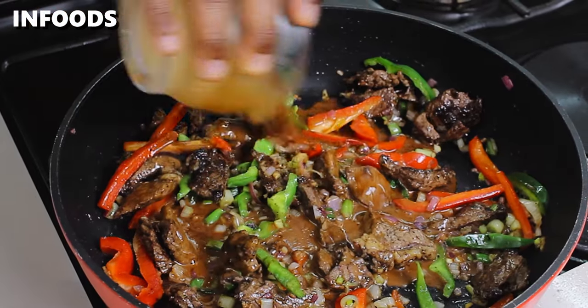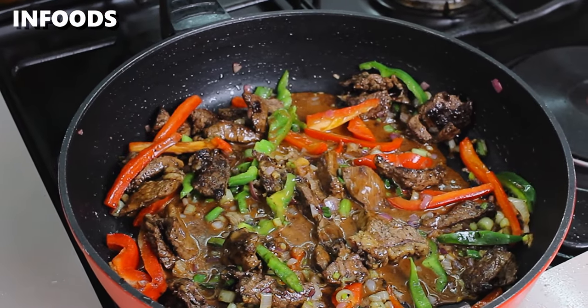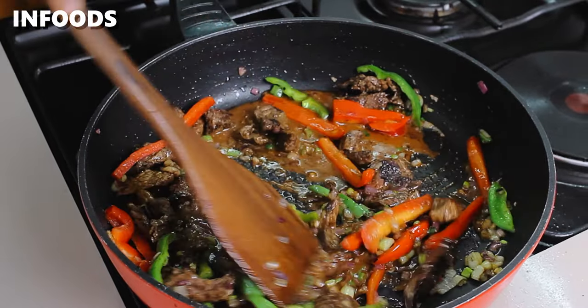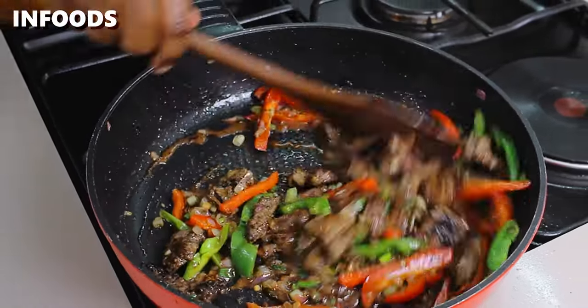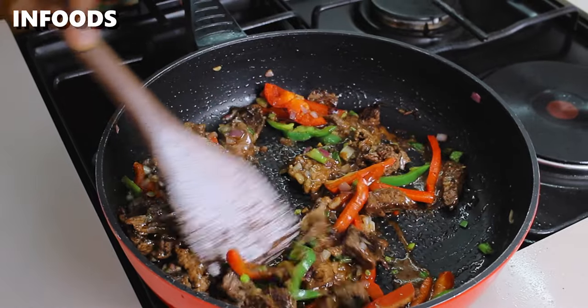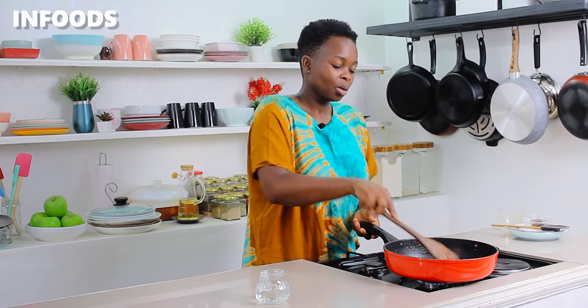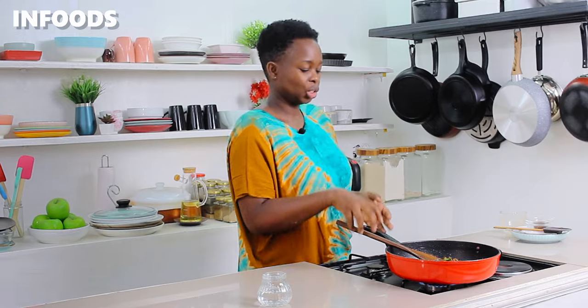At this point, add in the sauce and coat the beef and veggies with the delicious sauce. This looks absolutely delicious — I can't wait for the dish to be ready! The cornstarch is going to thicken up our sauce, while the soy sauce and oyster sauce are going to add a very nice saltiness to the dish.